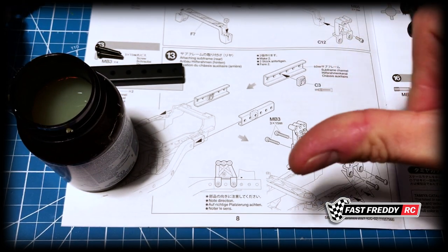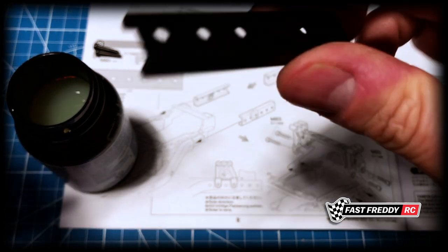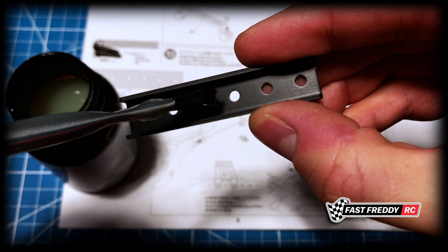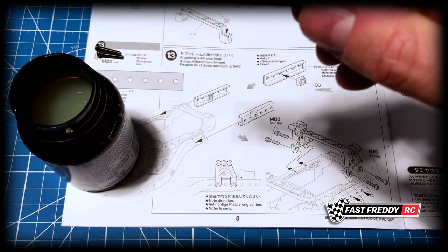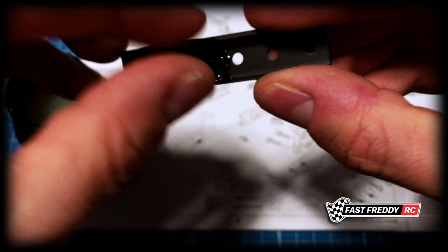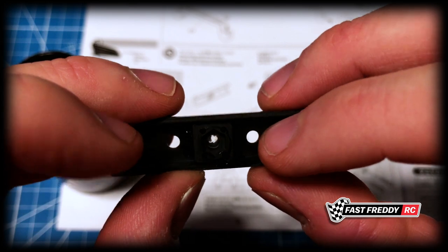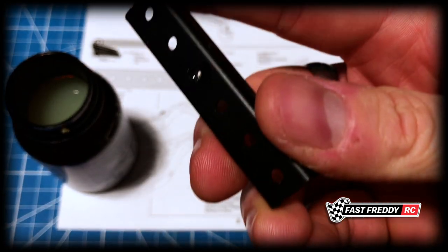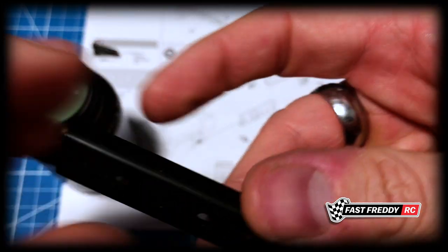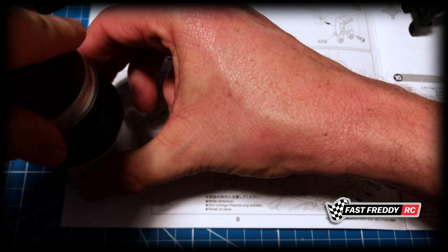That's fine. Then we'll do the same thing with the other one — third hole. I don't need to put on a lot because it's just there to hold it in place. Once the screw is on, it won't be needed much anymore. I'll just wipe that off. There, that's in place, so we'll let that dry.